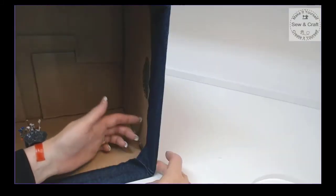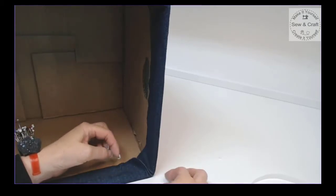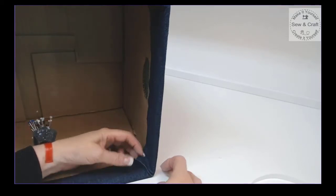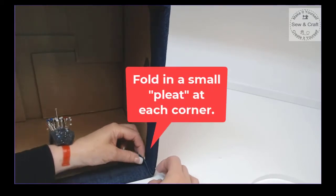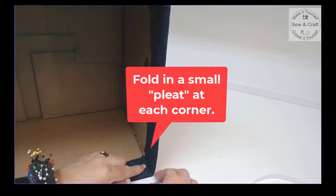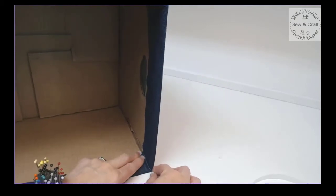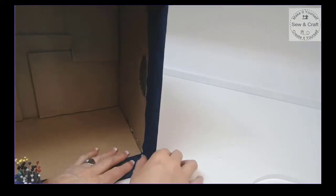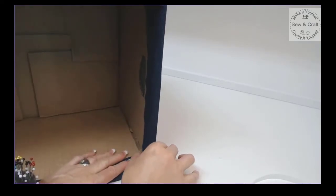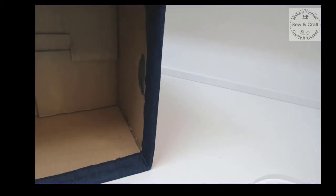Now that I've stuck all four sides down, I come back to the corners last. There will be a tiny little bit of excess fabric in the corner — I take the fabric and pinch it together to make a little straight pleat or straight fold in the corner, then simply stick that down nice and neatly. That way you get four neat corners on the inside of your box.